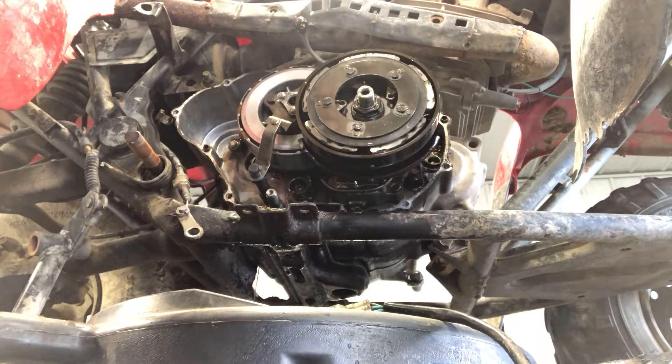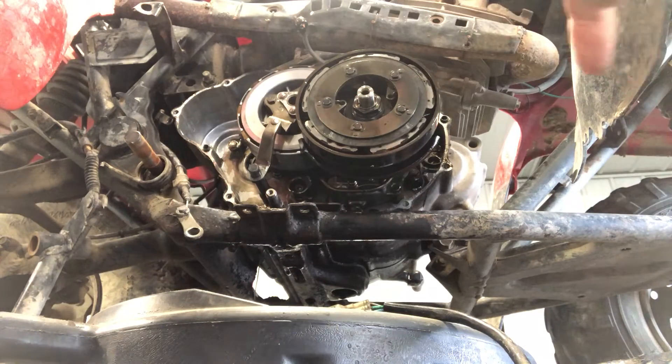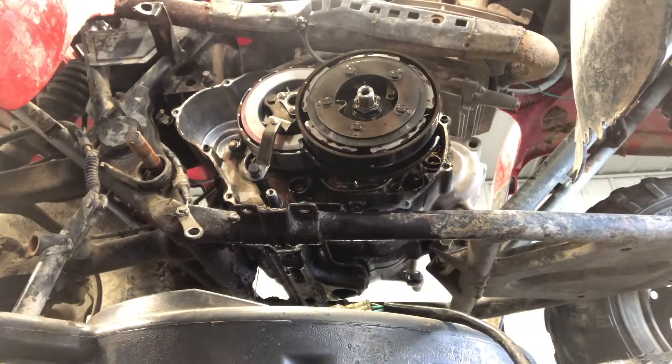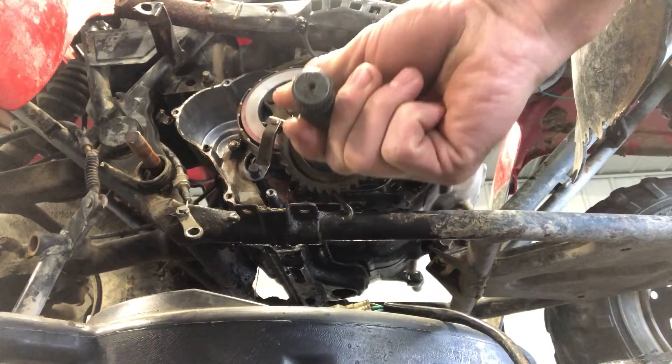Today we'll be tearing into a Honda 300 Fourtrax. The reason we're into this one is the kickstarter gear was getting stuck — when you started the motor, that kickstarter gear would continue to spin and grind. What happened is they didn't have it in the right position when they put it back together, along with some clutch problems initially. So we're gonna take the kickstarter gear and put it in position.